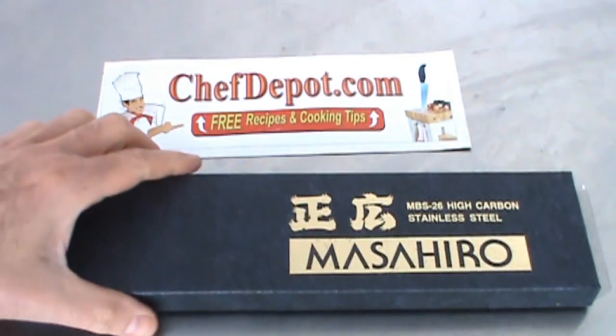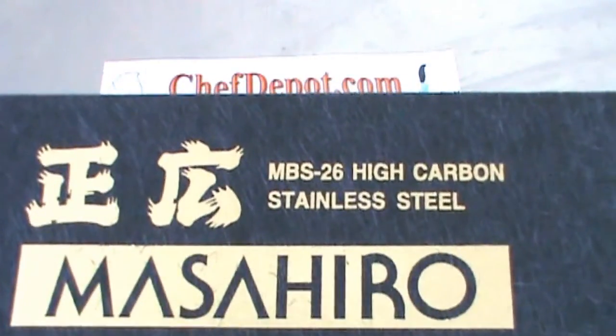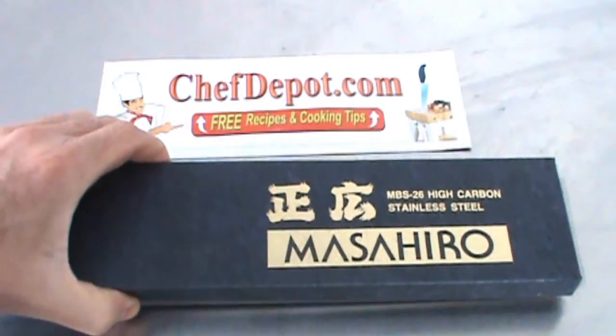Hello, another knife review here. This is a Masahiro MBS 26 high carbon stainless steel alloy. These knives are handmade in Japan.